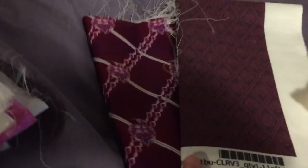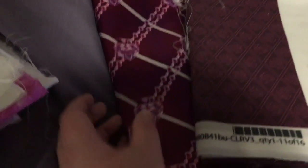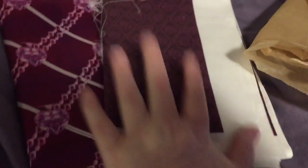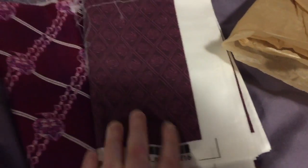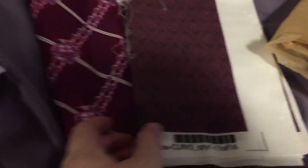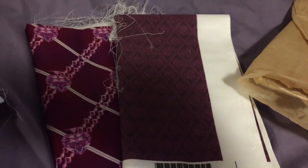Mom doesn't know this, but I picked up some fabric for her as well. I got one in satin, which is quite nice, and one in plain cotton. I gave her a bit more on this — I think I gave her two yards each, so she can actually do something quite interesting.